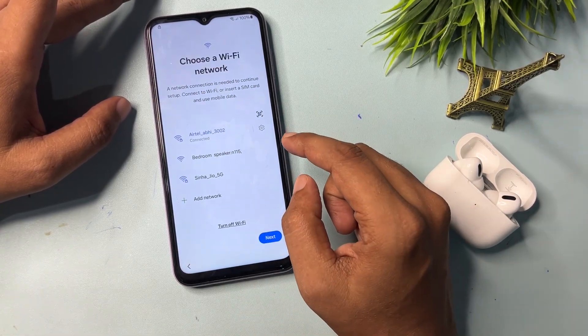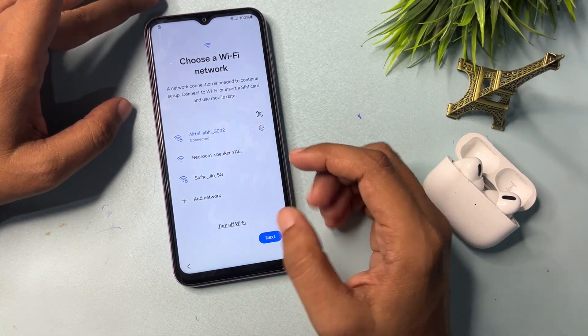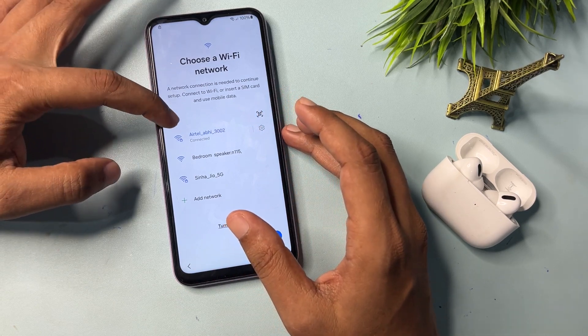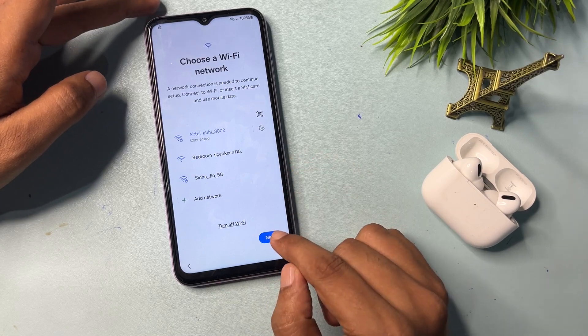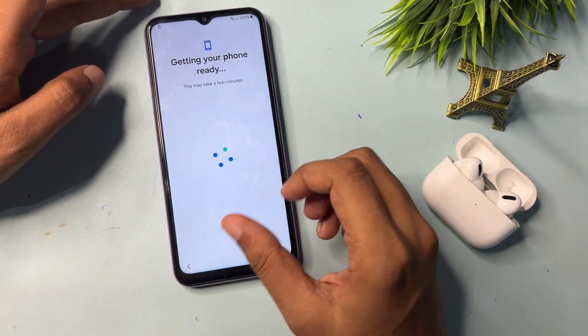Click on manual setup. It will ask you to connect your Wi-Fi, which is mandatory for this method. I have connected my Wi-Fi network — you can see it's complete. After this, you will have to go to the next process.